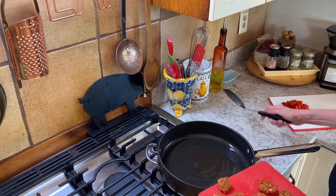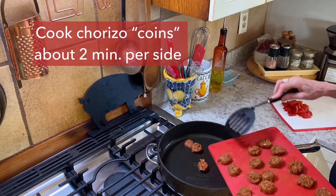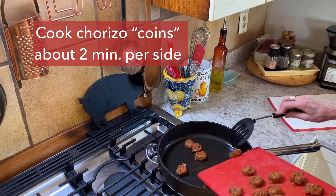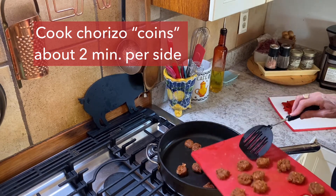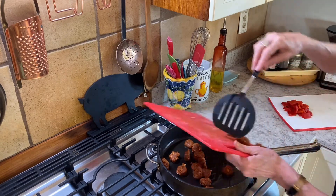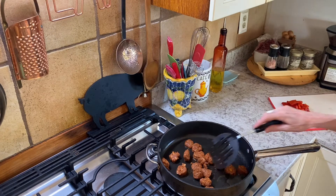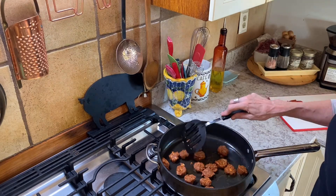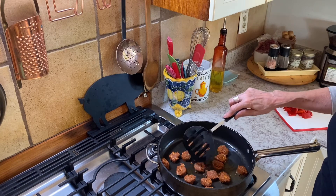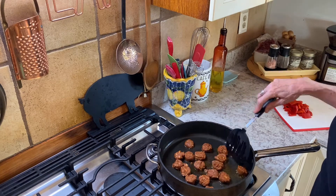We're going to start with the chorizo. I am using raw chorizo. You can use cured chorizo also cut into rounds, which is probably more typical, but I didn't have any — so this is what I'm using. And it tastes good. Just fry these up and then remove them, and then we'll put the chicken in.